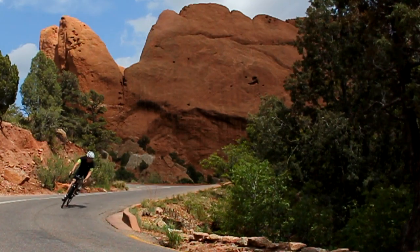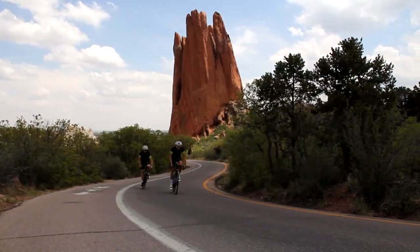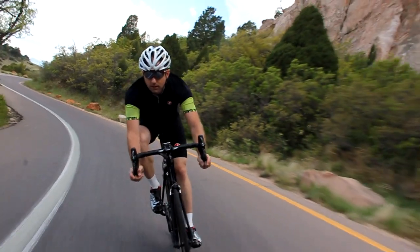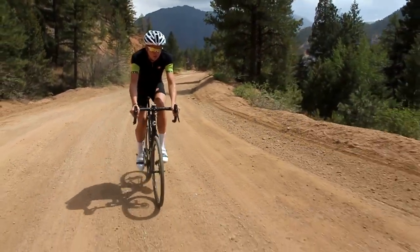If you believe in better performance, then you should believe in hydraulic road brakes. We at SRAM believe, as do our professional and amateur athletes. Our Hydro R technology is the fulfillment of the promise of better braking, more control, and improved performance in all conditions.